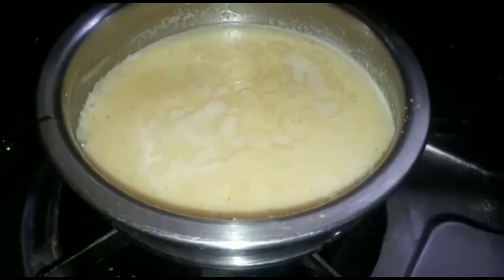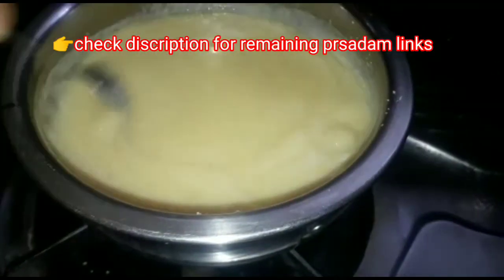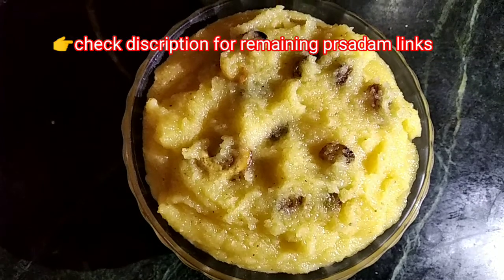Let's try to fry the dry fruits. I'm ready to fry the Goam Rava. If you have a fine flavor, you can try to fry the Goam Rava.